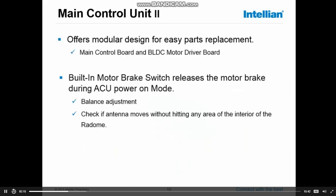Continuing with the main control unit and some of the key features: the MCU, or main control unit, is one module which includes the main board and the motor driver board, and it will be replaced as one module in case of any problems. Furthermore, there is a built-in motor brake switch, which basically releases the brakes but keeps the system power. This function can be used to check the balance of the system and make adjustments.